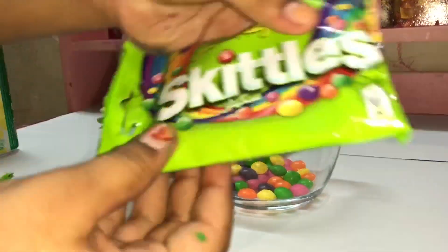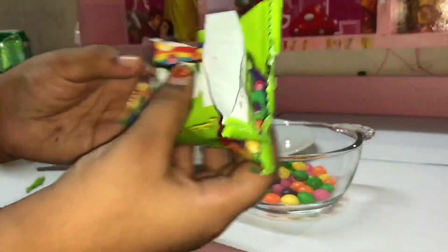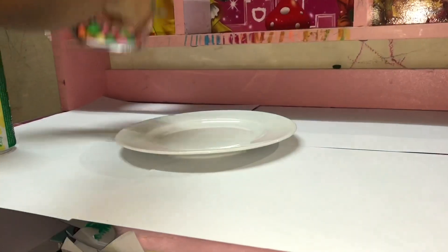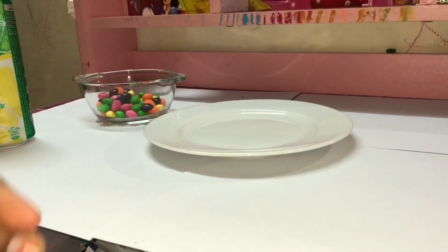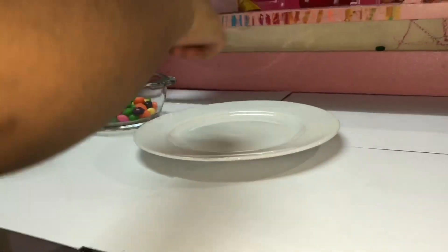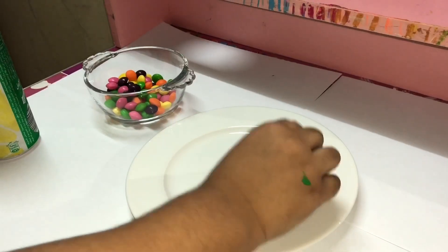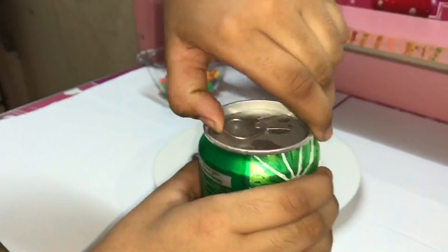Time for the second one. Now we need to set up the Skittles round on the plate. Now I am going to open the Sprite.